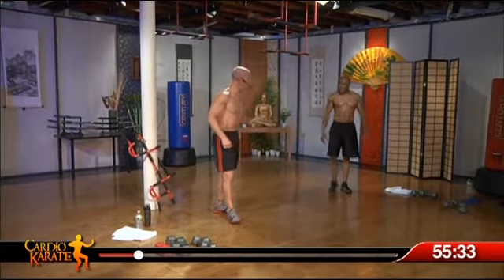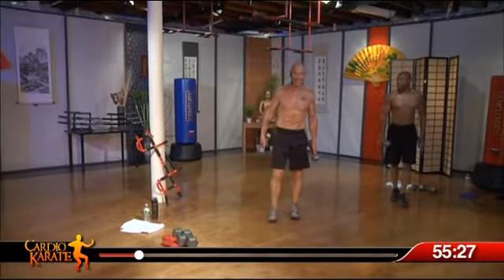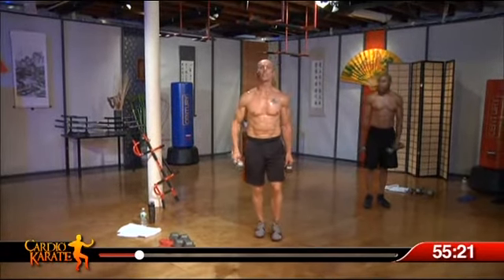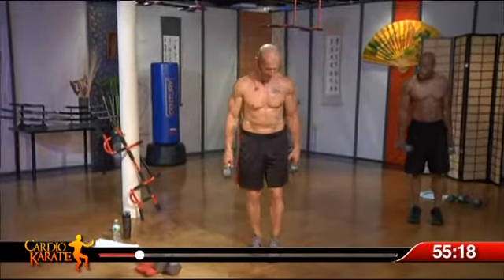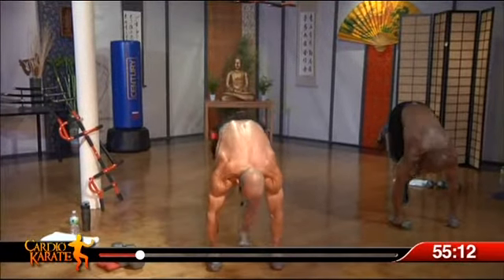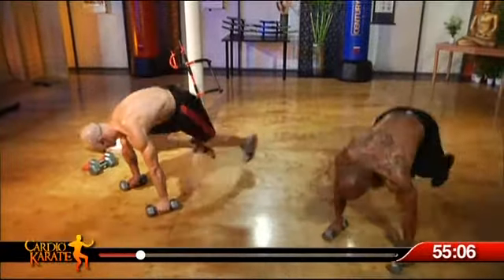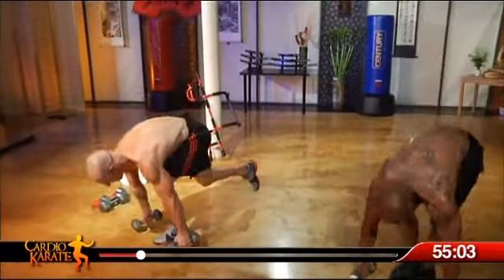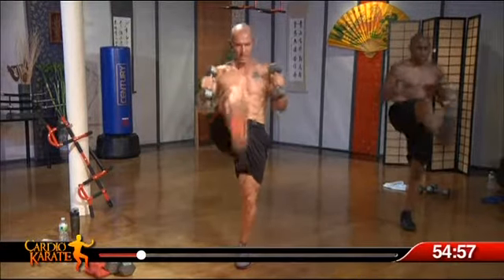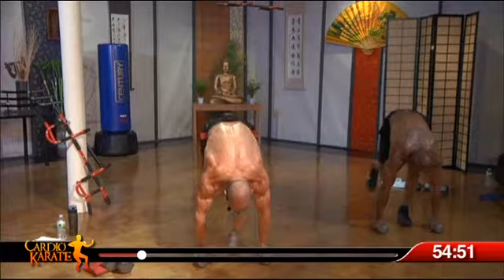All right. Exercise one done. Grab some hand weights — I'm using 20s and 12s. You could be using 10s and 8s. Start light, then get aggressive over time, be smart. This exercise requires some balance, going down on the right leg. Ready? Here we go. Take it down, knee in, kick, knee in, kick — kick through. Delivering the blow with the heel. Three, woo! Feel that right leg. That's it.